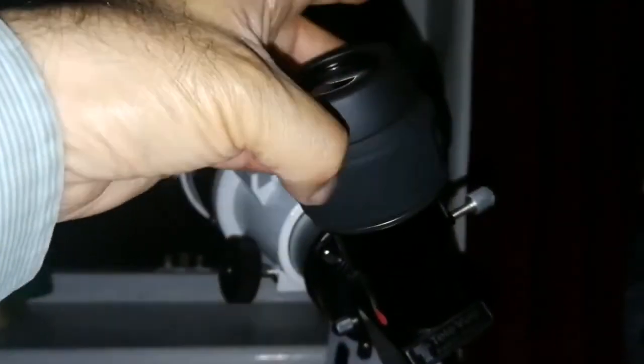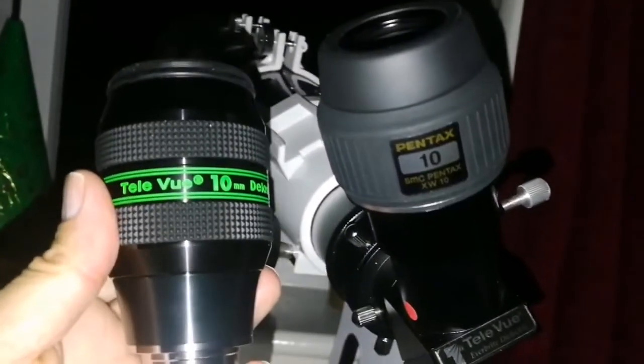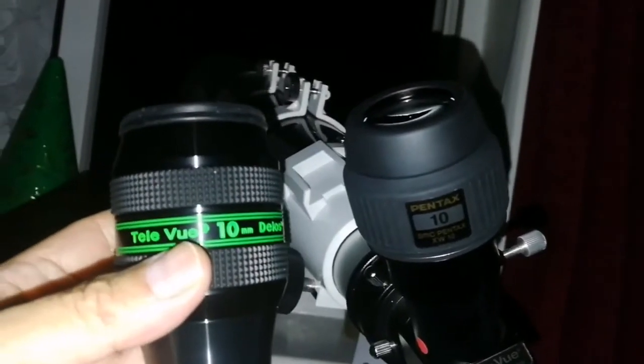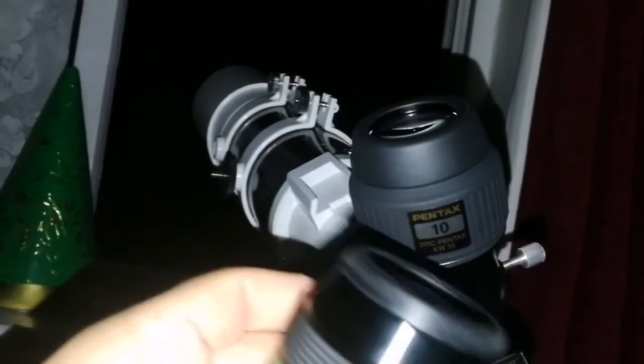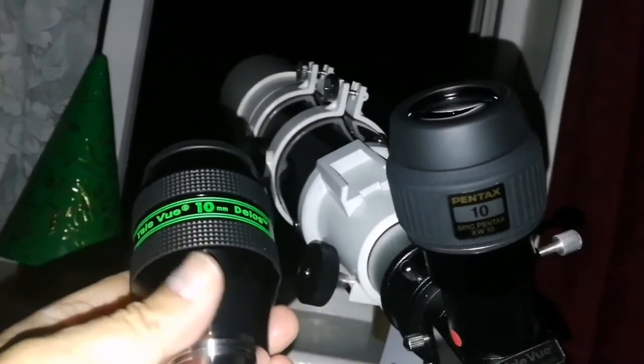I'm looking at the planet Jupiter after a spell of bad weather. The seeing immediately after bad weather is never good — you see a lot of turbulence in the air. But I'm comparing two 10mm eyepieces: this Pentax XW 10mm and the Teleview Delos 10mm. I must say I found the Pentax 10mm sharper than the Delos — slightly but noticeably sharper. This one immediately shows features of the equatorial belt, while the Delos, although very good, under this condition and on this object, on my eyes, on this telescope, is less sharp.